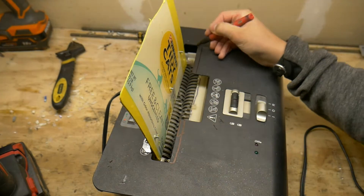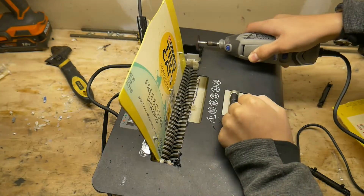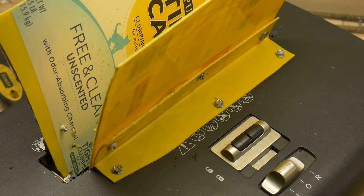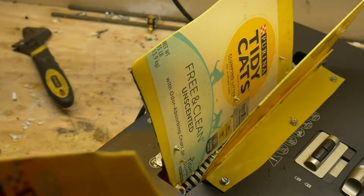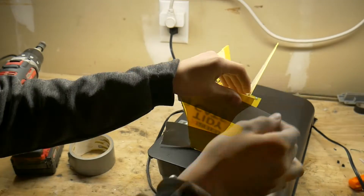I wasn't satisfied with the width of the opening, so I made an on the fly adjustment. Here you can see that I have made another side with a plastic angled bracket. For the smaller sides, I cut some triangle-ish shapes and just duct taped them on.